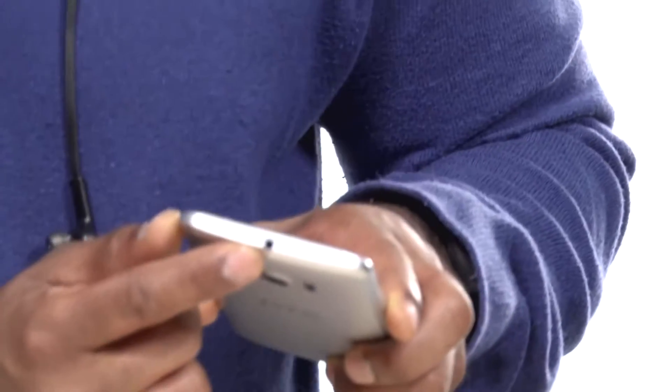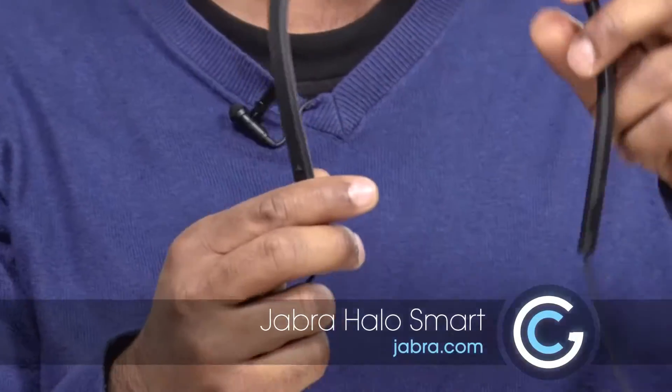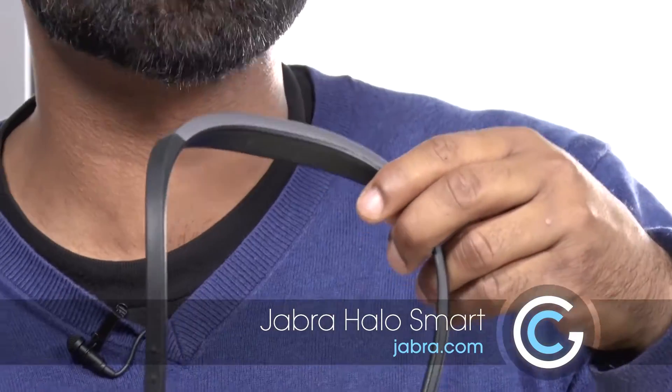Whether you like it or not, the world is going wireless. The headphone jack that we've been accustomed to since the days of the Sony Walkman is something of the past. So today we're gonna look at one of my favorite pair of wireless headphones. This is from a company that you probably know I love — Jabra. This is the Halo Smart, and you can just tell it's got a really smart design.